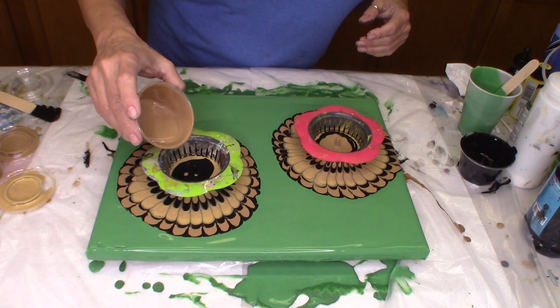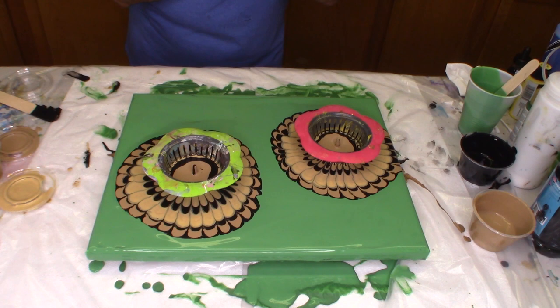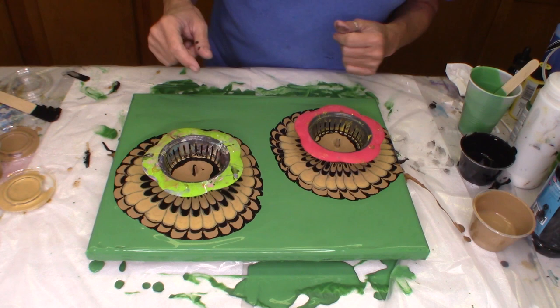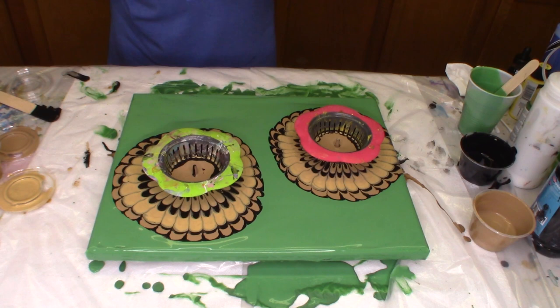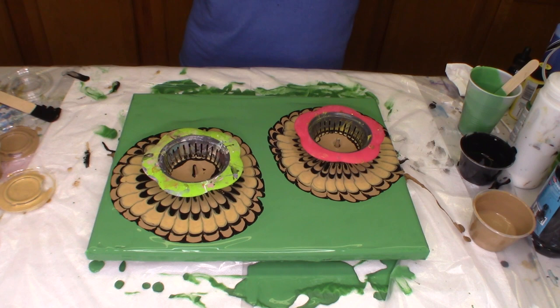One last little bit of the Territorial Beige. When you're doing pours, make sure that your table and your canvas is as level as possible — I've had to work on my table some. I still see that it's kind of heading downstream just a little bit, but I've got it so much closer than before. So just get a level and make sure that your canvas is as level as you can possibly get it. Now I want to let that finish flowing on through the strainer.